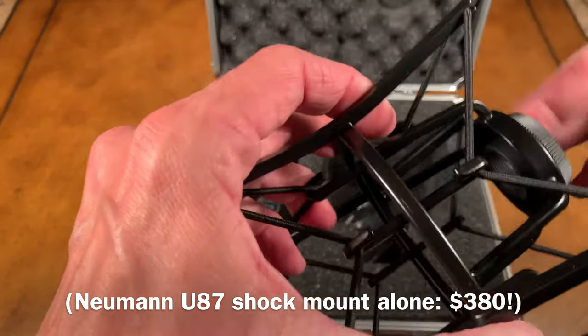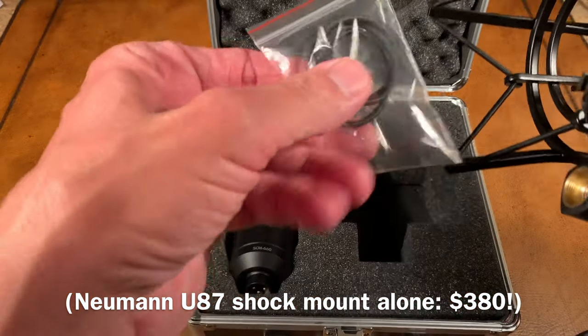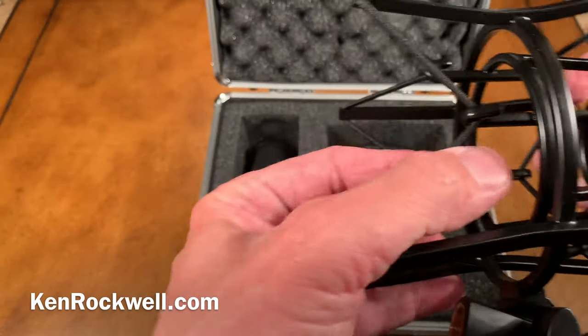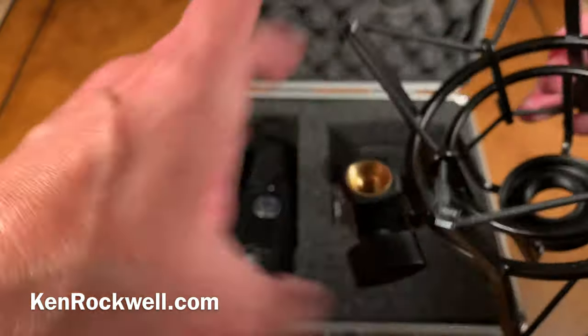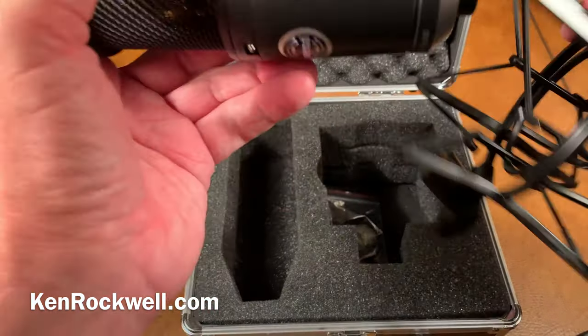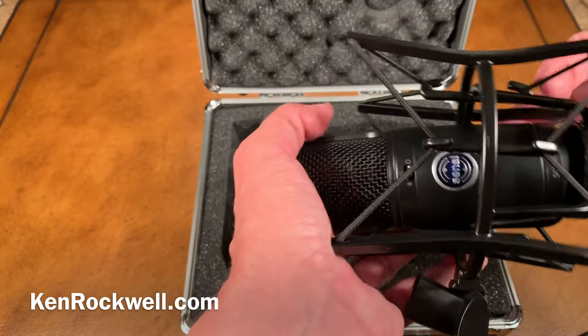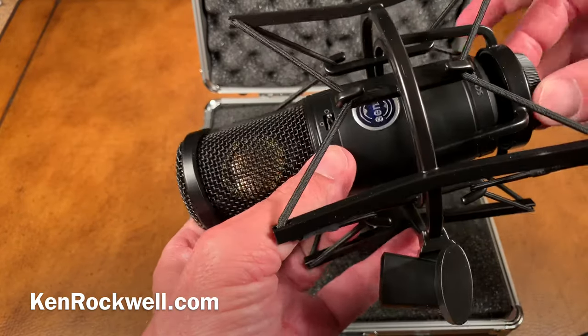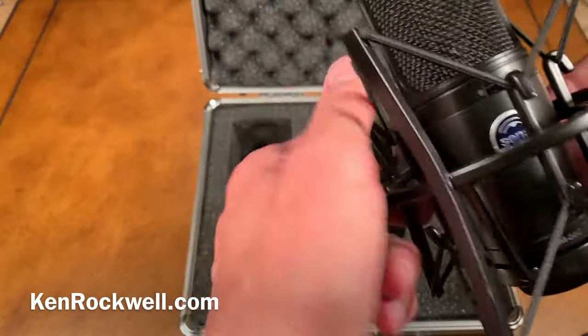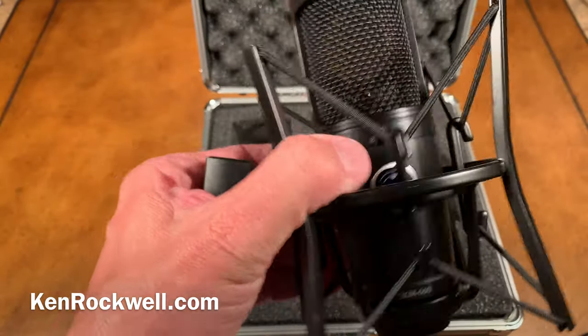This might even be metal on the bottom. It's even got some spare elastic bands and they're covered with cloth — and if you break one, you're all set. You screw that into the bottom of the microphone. Now you've got a shock mount so you can mount that on a tripod.